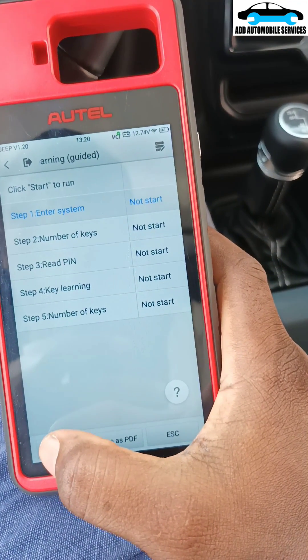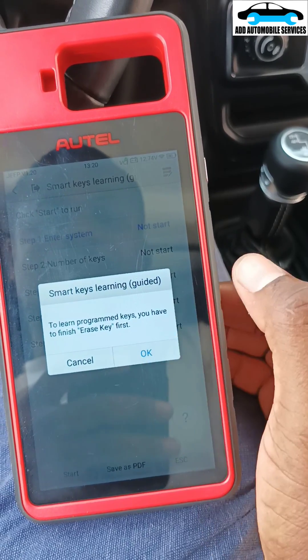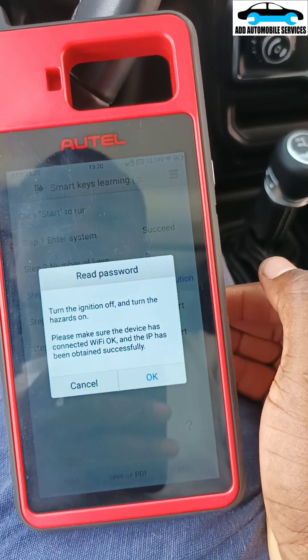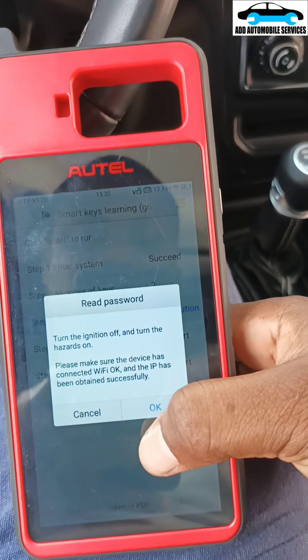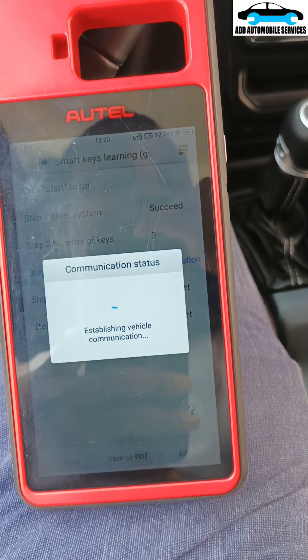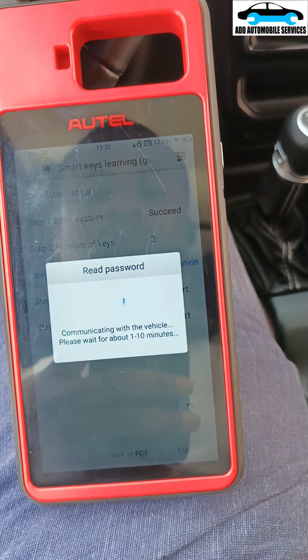So entry — okay, let me start from here. Let me see if it will be able to read the PIN code, because it has to read the PIN code before it can do anything. Turn off the ignition and turn on. Reading the PIN code.